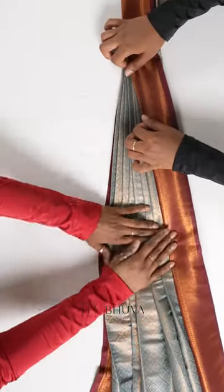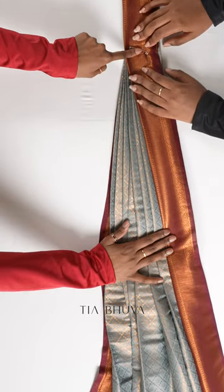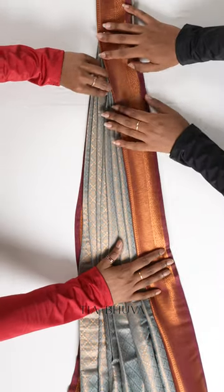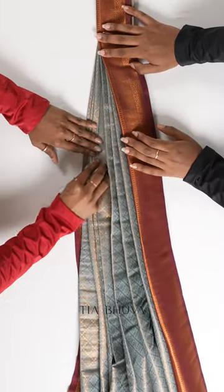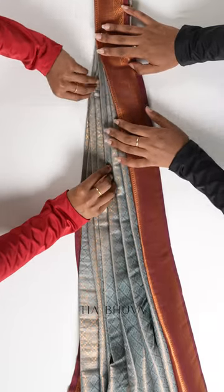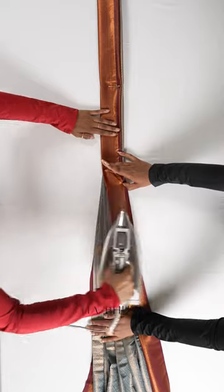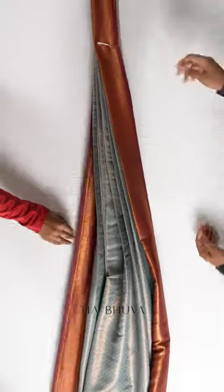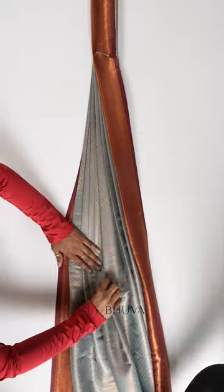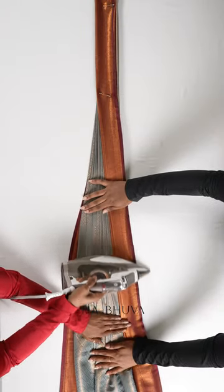When you place the pallu on your ironing board, you want to line up the safety pin with the top of the ironing board like so, and then fan out the pleats. You want to take extra time and care here because these pleats are going to be at the front of your body, right in front on your chest. So take the time and care to do this as neatly and as nicely as possible — fanning the pleats out is the most satisfying part.